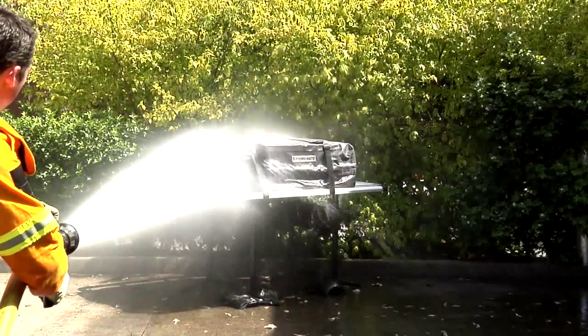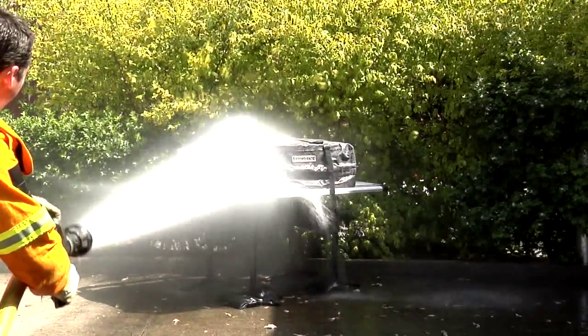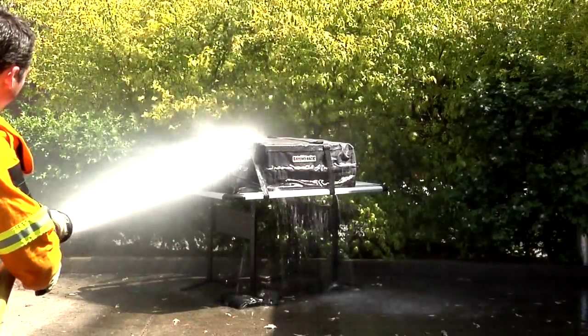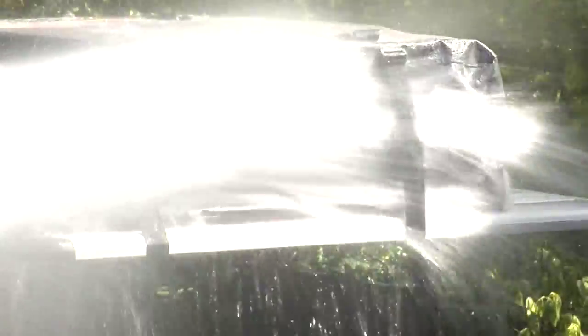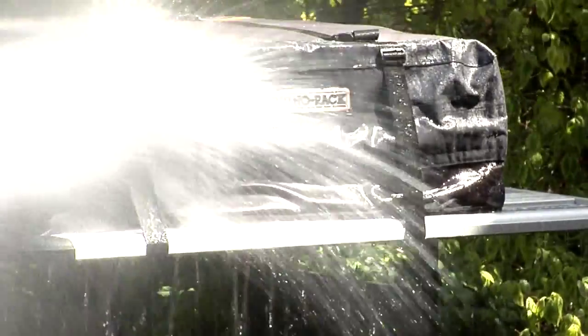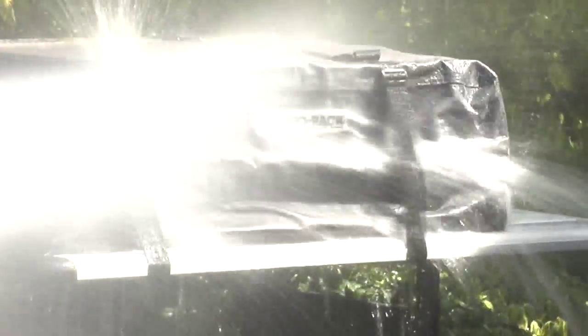Our unique double flap sealing structure sets us apart from our competitors. Improving the sealing quality of the bag ensures your contents stay drier longer. Our tested sealing system eliminates water entry when used correctly.